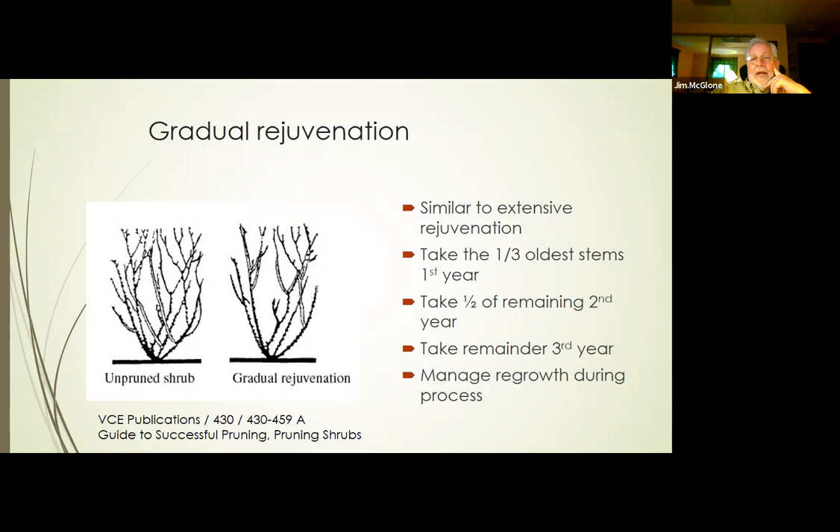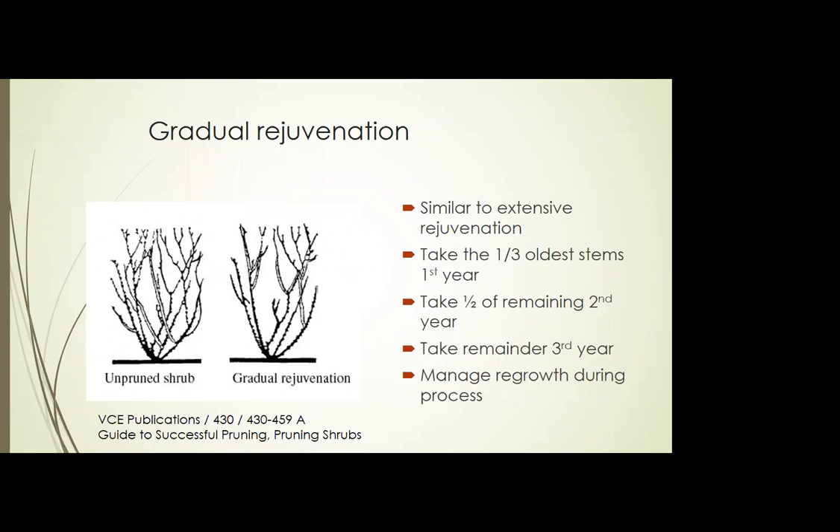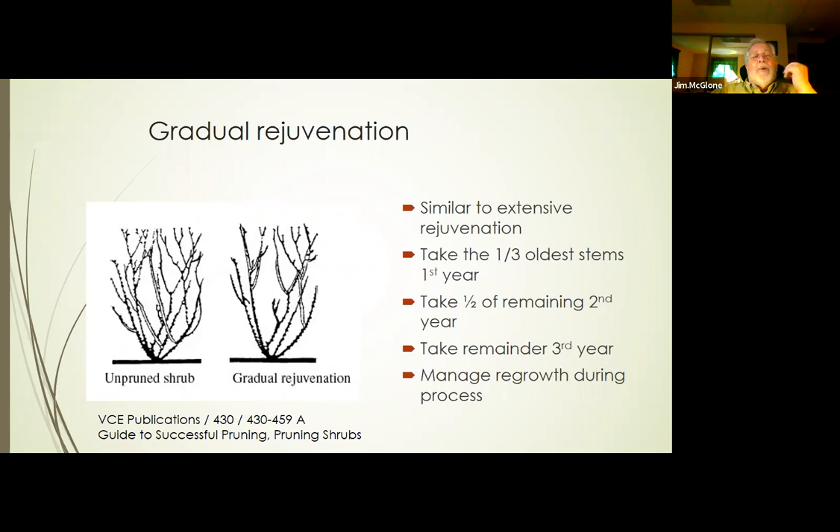What time of year do you do this extensive rejuvenation — would that have to be when it's dormant? Yeah, you usually want to do it when it's dormant. That way you can see what you're doing and it makes it easier to find the buds. I did that pruning in early February, during the dormant season — that's when you want to do it.